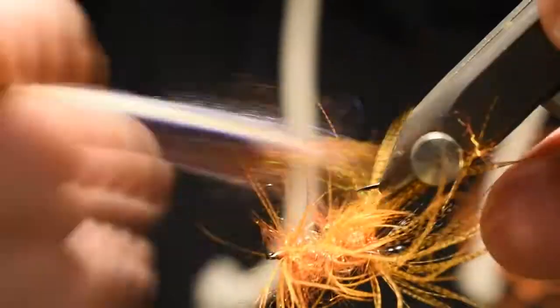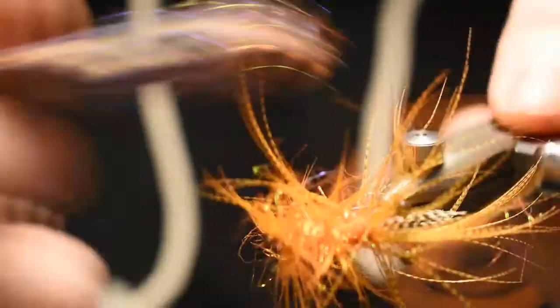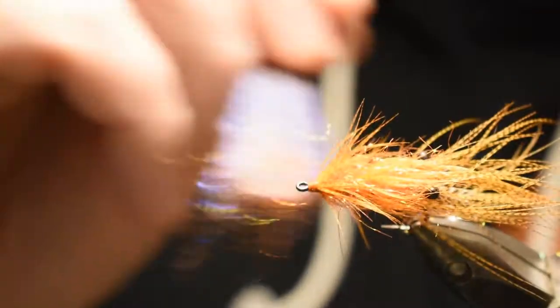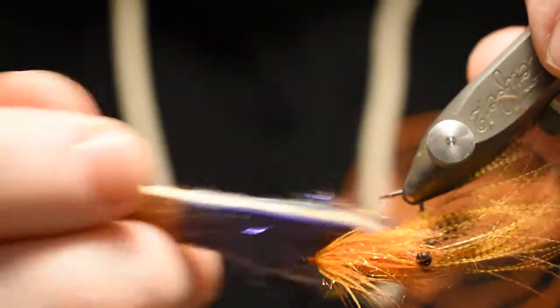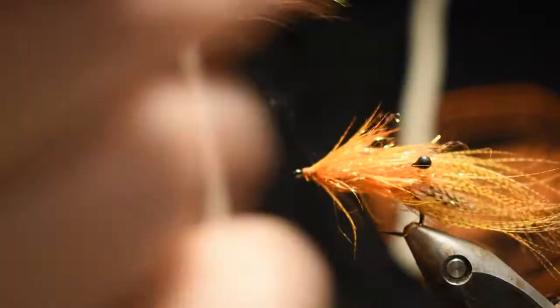Now take your brush and brush the fly thoroughly — every feather. By doing that you separate the fibers a little bit and it will look a little more natural. I like to take a little extra brush on the belly to separate the feathers. There you go.